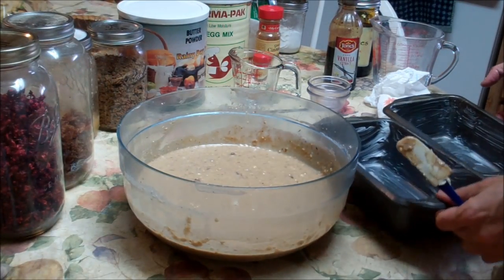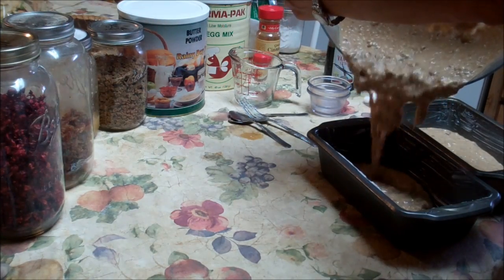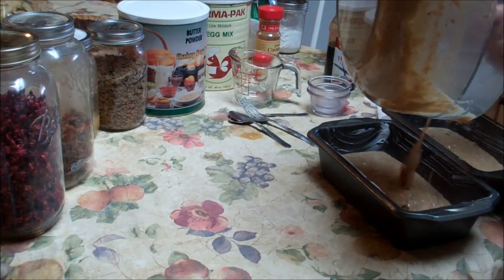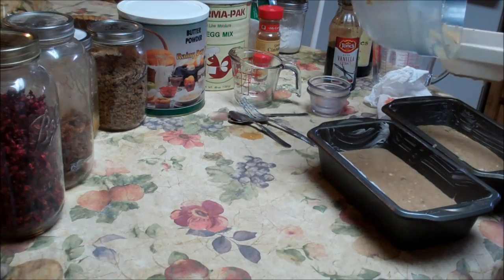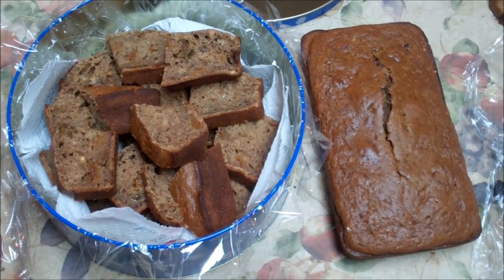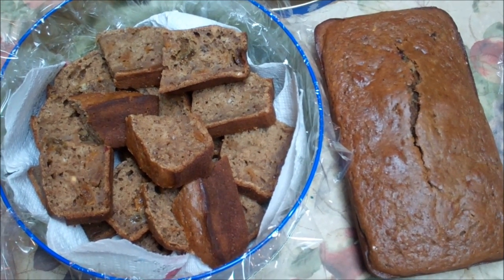Alright, so I have two well-greased bread pans here, and we're going to divide it between the two of them. We're going to bake this at 350 for 40 to 50 minutes. And there you go — the finished product. Beautiful. Nobody would ever know. Food storage. Blessings.